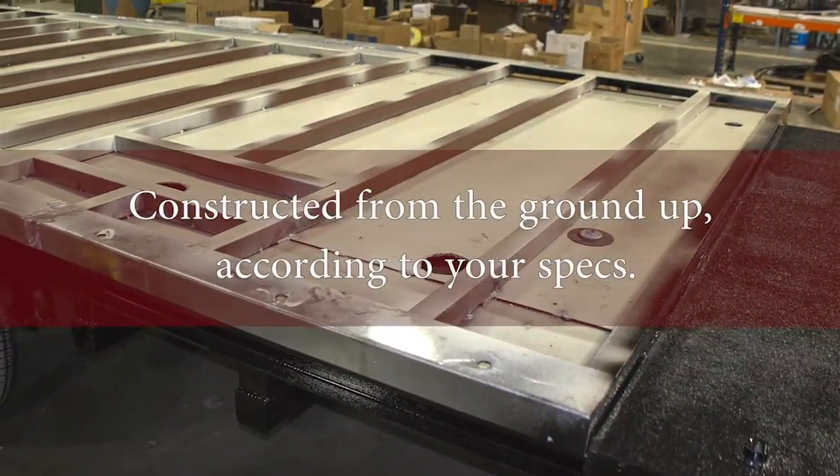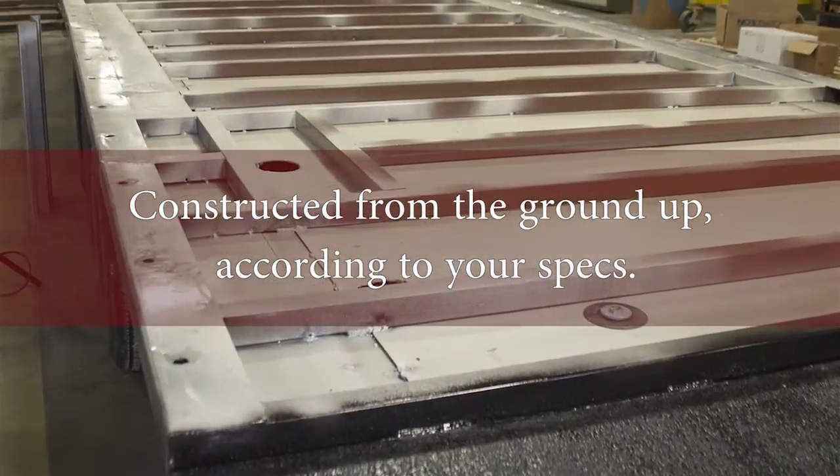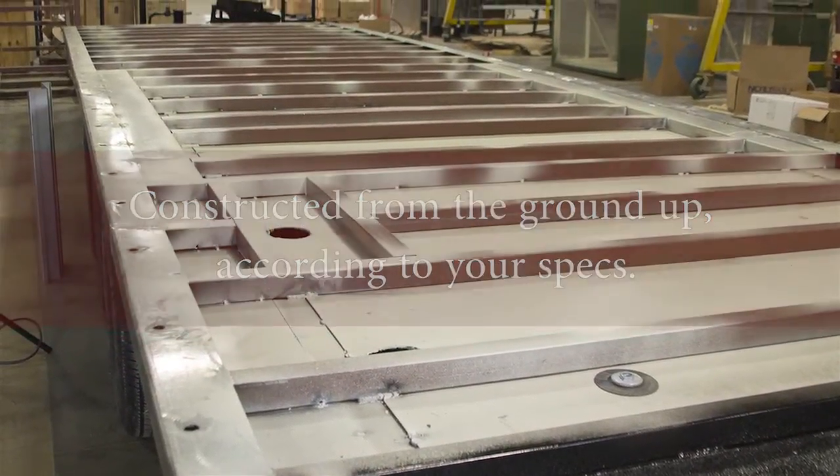We manufacture the whole structure of the trailer. We try to keep everything in-house so we can control the quality. We have units in the field right now that are 20 years old.